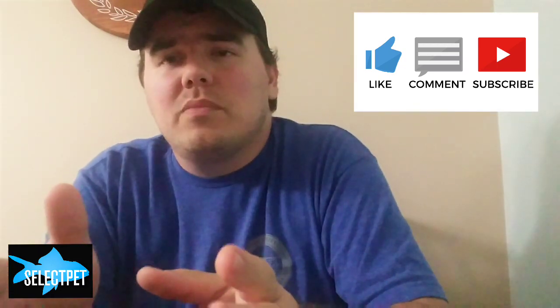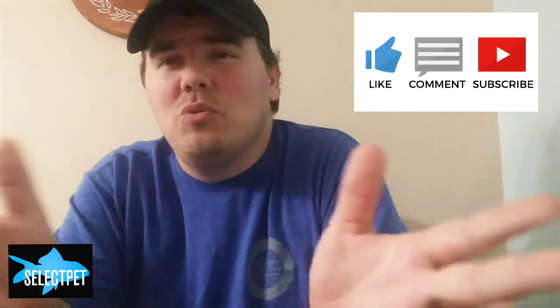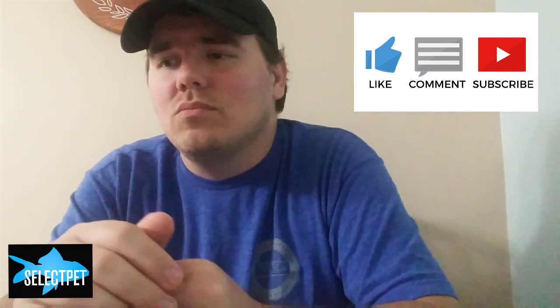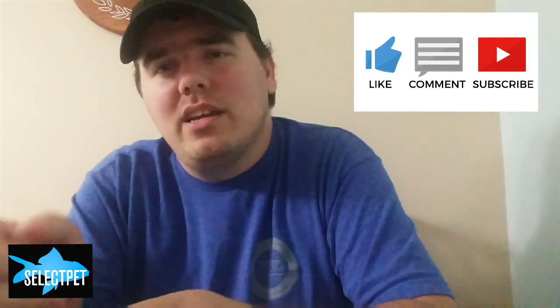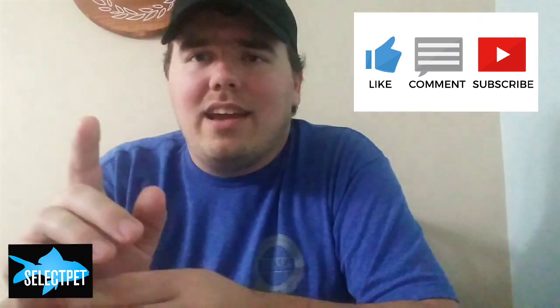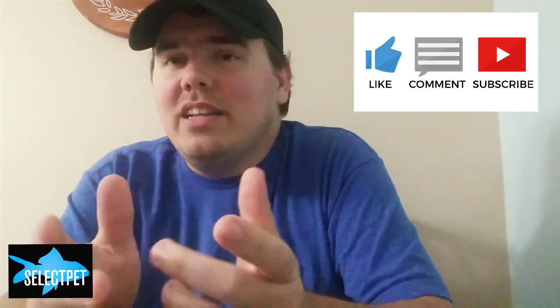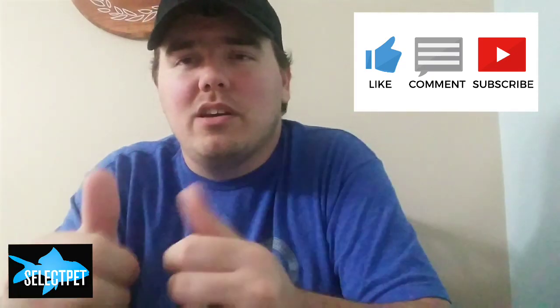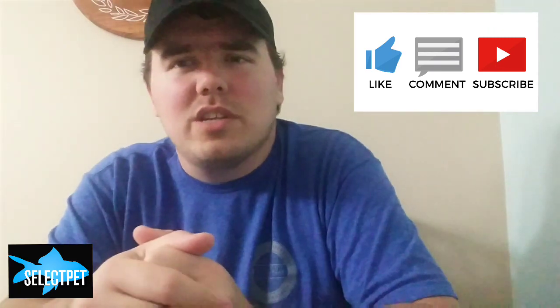If you like this type of video talking about fish and aquariums, I do other videos about fish and aquariums as well. Don't miss out — hit the subscription button if you haven't already, and the notification bell beside it will tell you when I put stuff out. If you did like what I've done here, hit the thumbs up; if you didn't, hit the thumbs down and let me know what I could do differently or what you'd be interested in seeing. Until next time!